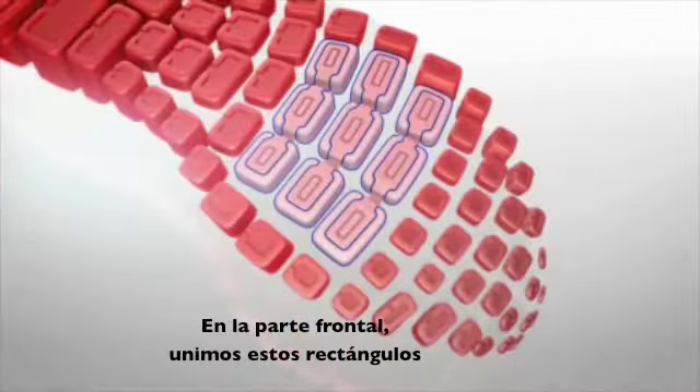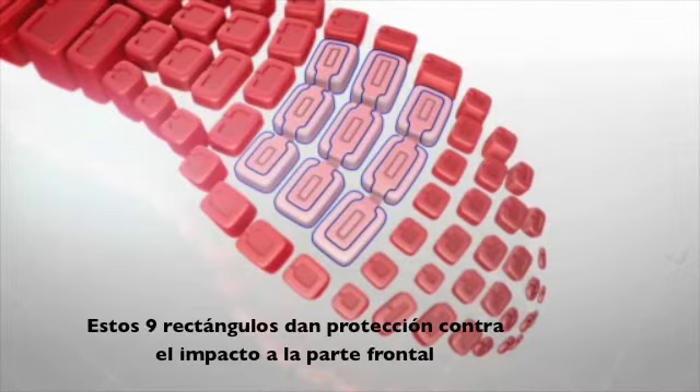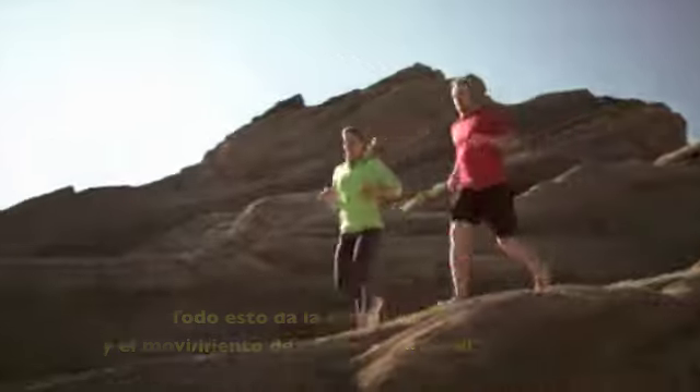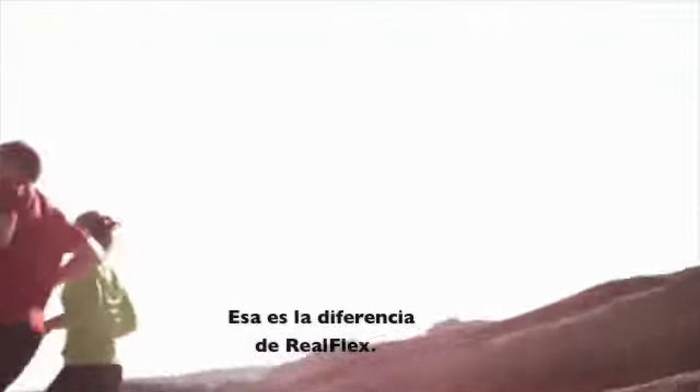Up in the forefoot, we link those pods together. These nine pods right here are what give you that impact protection up in the forefoot. All combined, it gives you the feel and motion of natural running, but with protection. That's the difference in RealFlex.